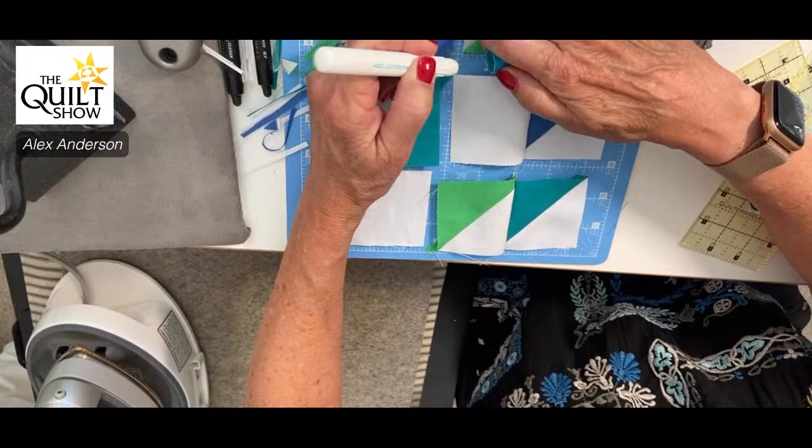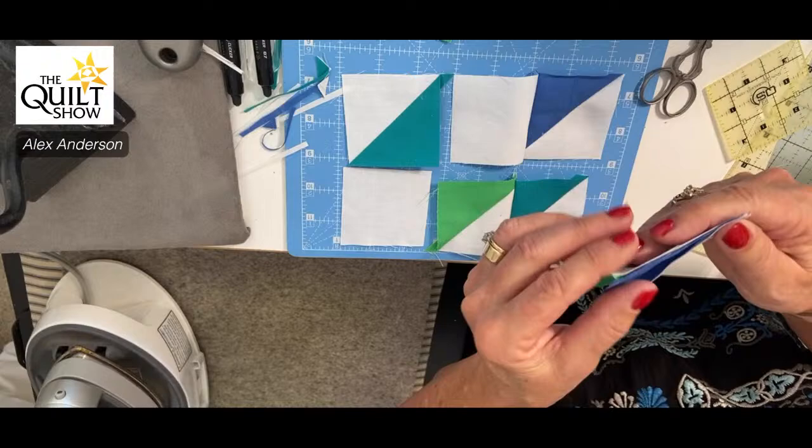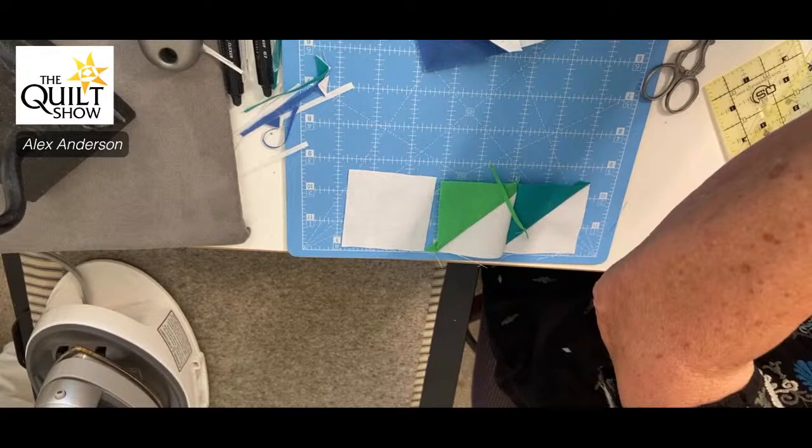I want to show how I pin things together — John is bringing in questions. Make sure I get it straight. It's all in the details — Chris Tipper did a class for us on TQS called 'It's All in the Details,' and it is. These are quote-unquote simple blocks.